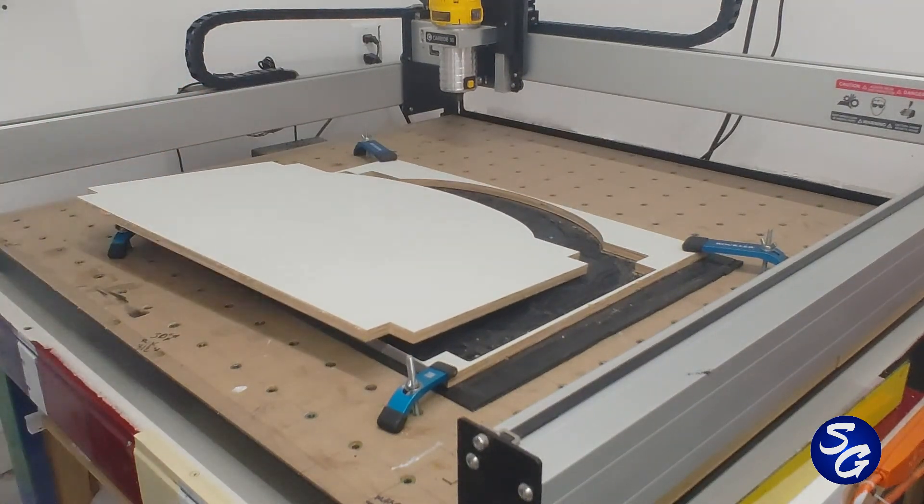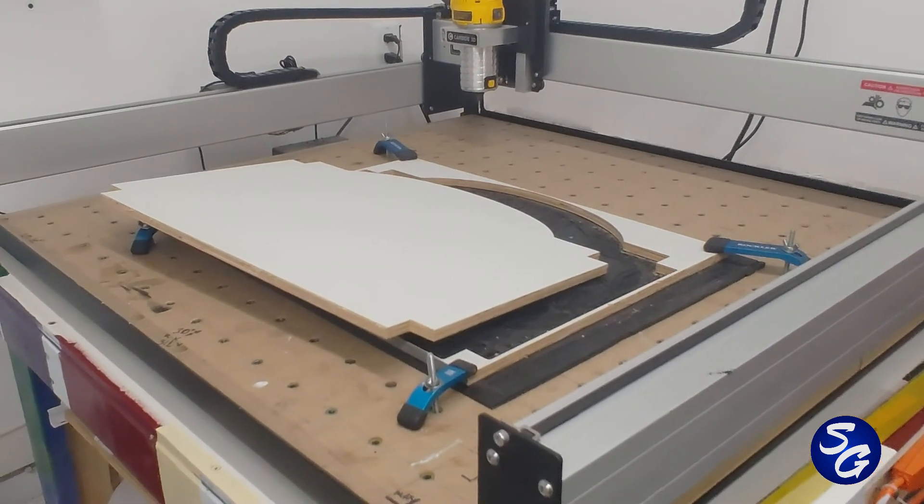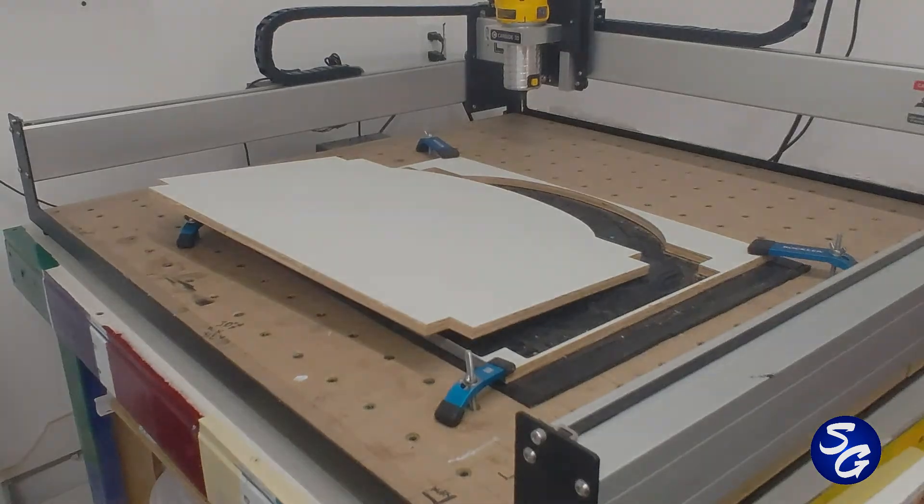In less than three minutes you've got an MDO wood sign that's primed and ready to paint.